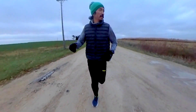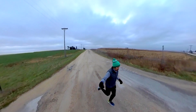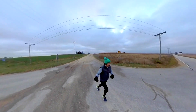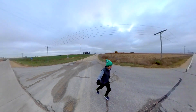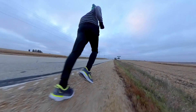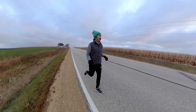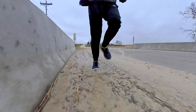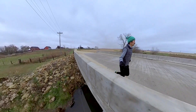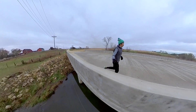Today I'm going to be taking a look at whether the Whoop 3.0 is an accurate heart rate monitor for running. 7.59 miles, 9 minutes, 3 seconds per mile, 146 beats per minute for my run today on average. Or at least that's the number that I got for my heart rate from my Polar OH1 armband optical heart rate sensor.